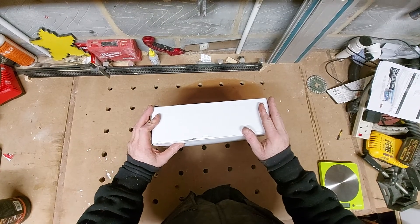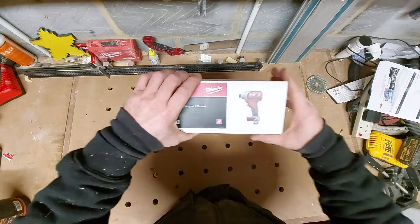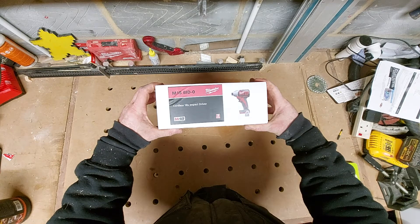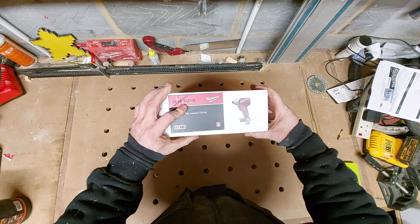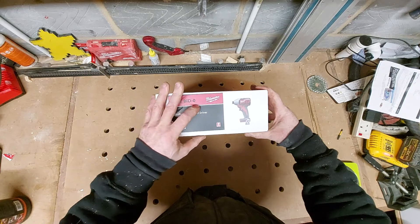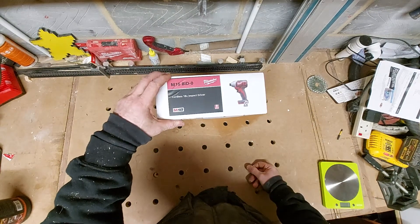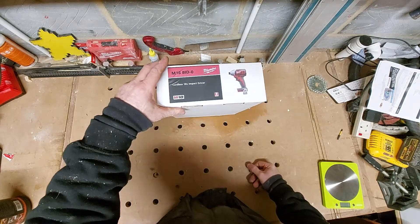Hello, welcome back to the channel. Got another unboxing for you today - it is a Milwaukee cordless impact driver, the 18V M18 brushed impact driver to be precise, with no batteries. I bought this from Anglia Tool Centre, cheap as chips, like 60 quid.